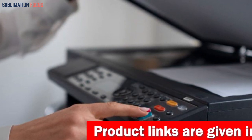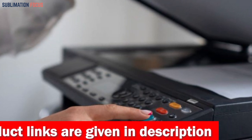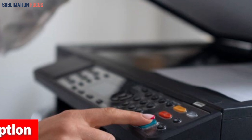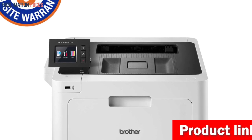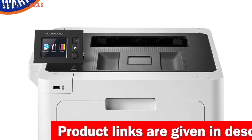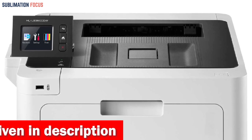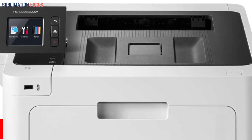With a standard memory of 512 MB, this printer allows you to store multiple files without concerns about space limitations. It comes equipped with Brother genuine toner cartridges including TN-431BK, TN-431C, TN-431Y, TN-431M, TN-433BK, TN-433C, TN-433Y, TN-433M, and TN-436 series, ensuring the highest quality output for all your printing needs.